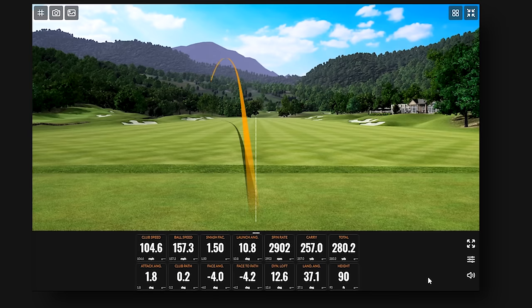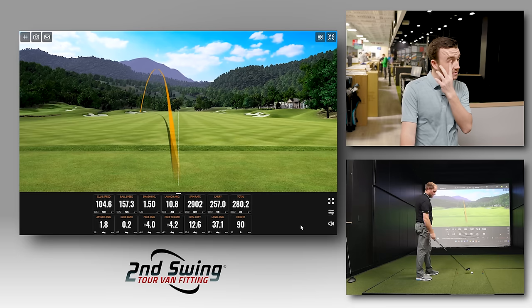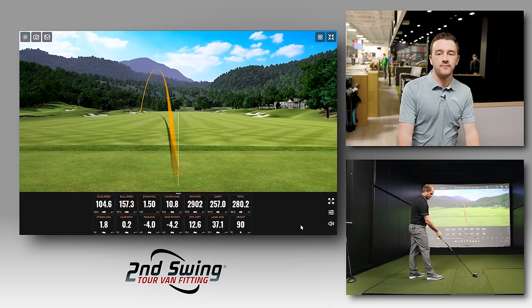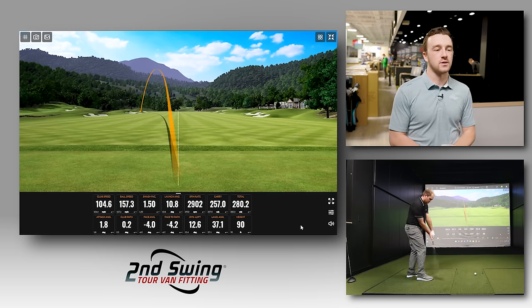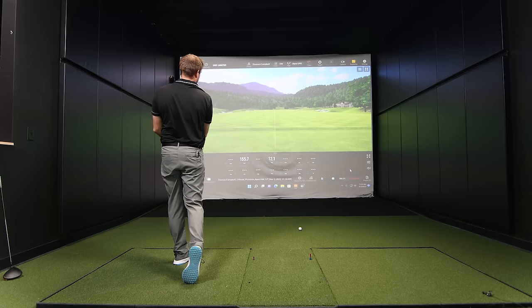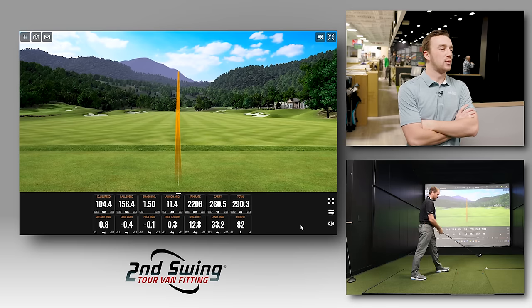Thomas starts hitting the Apex UW and the results are immediately different. He overcorrects slightly on the first one fighting a slice, but the subsequent shots are dramatically better. He hits one 290 yards, which looks and feels really solid. His club speed is slightly slower than with the three wood — expected given the shorter shaft — but the results are clearly superior.